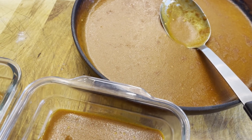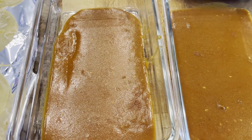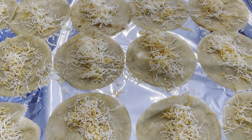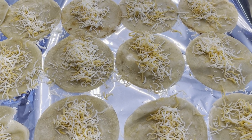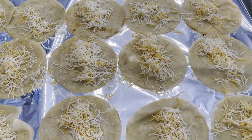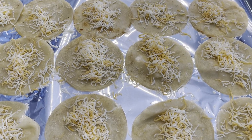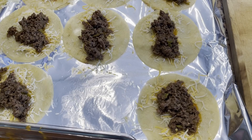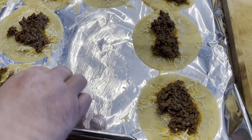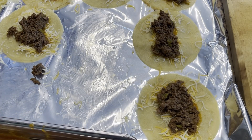Our sauce came out beautifully. I've put a little bit in the bottom of two 11 by 7 pans. I also like to spread out a piece of foil on the counter and make a little workstation — it helps the tortillas cool down so it's easier to roll. I added just a little bit of cheese, and now I'm just going to add some of our ground beef mixture to each of the tortillas. I have the ground beef evenly distributed amongst the 18 corn tortillas, so I'm just going to roll them up and place them in the baking dish.